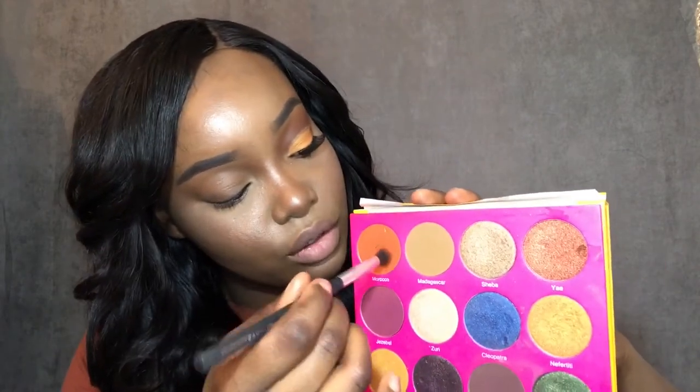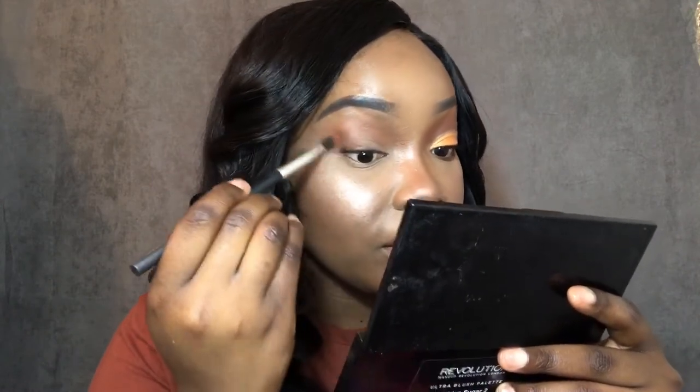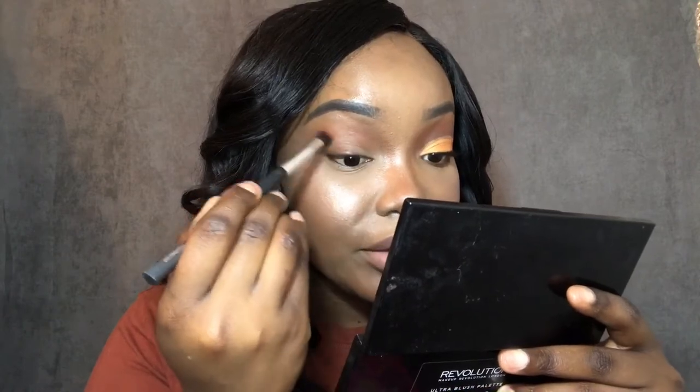For the transition color I'm going back and forth doing the windshield wiper method. I'm gonna take this orange color right here from Walmart — a Walmart brush — and take a light hand and build the color to how I want it. I don't want it too vibrant. I'm still doing the windshield wiper method, bringing it down to the edge and corner of my eye, and doing both the windshield wiper and circular method as I reach the end.